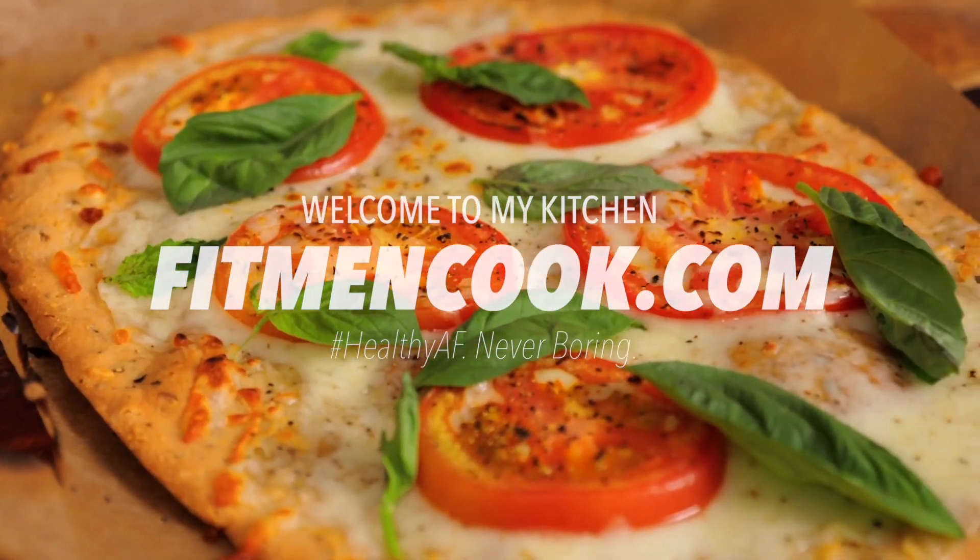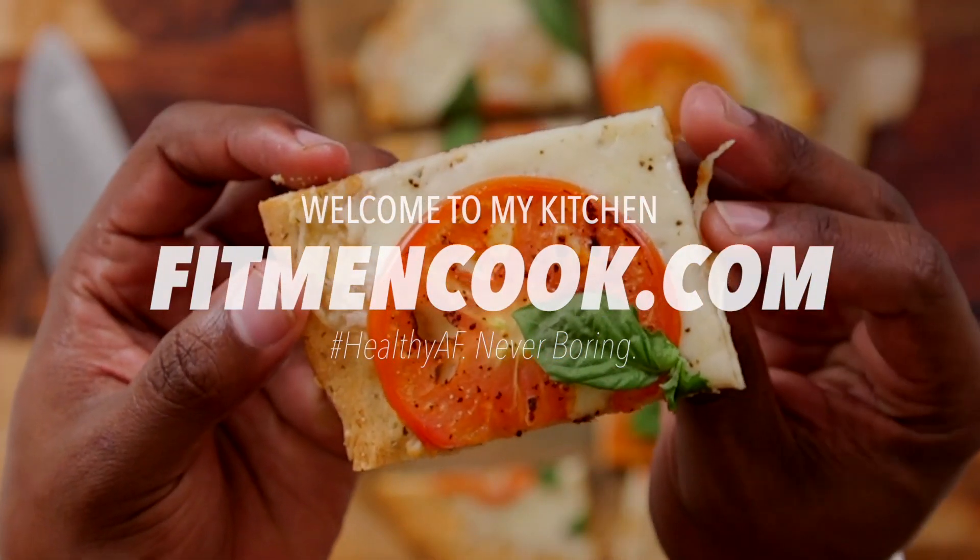What up guys and welcome back to the Fit Men Cook Kitchen. For today's quickie recipe, we have got one that reminds us all of childhood wonder. Do you remember the first time you bit into a delicious, piping hot slice of pizza? One of my favorite memories of childhood and pizza was going to this place called CC's Pizza. If you're in Texas, you probably know what this is — it's a pizza buffet where you can eat until you bust, go play video games, and then go back to the buffet and eat some more.